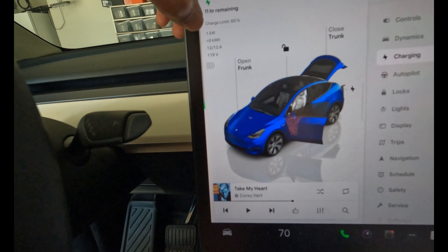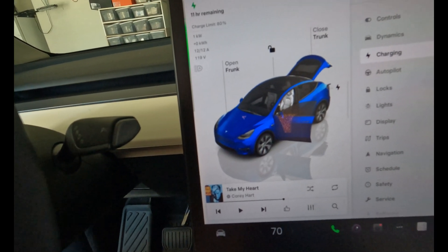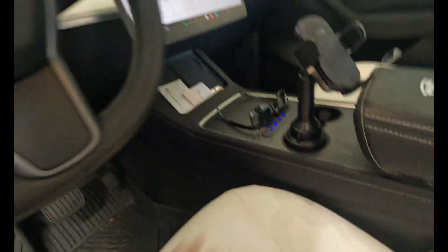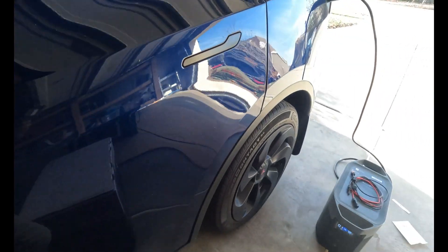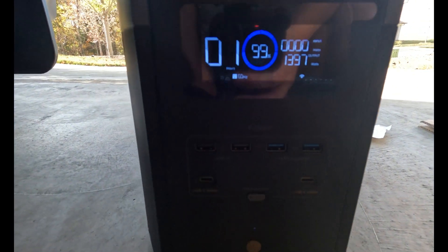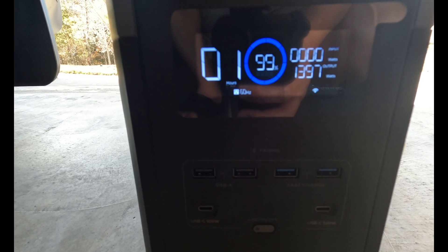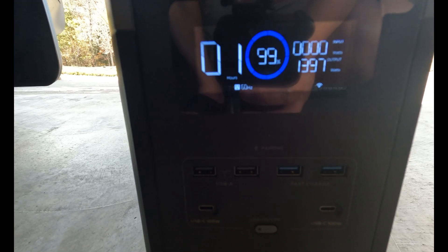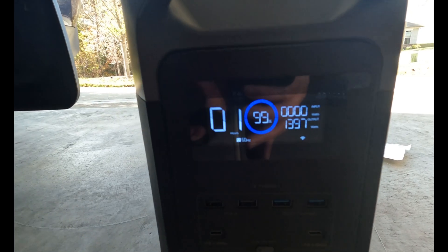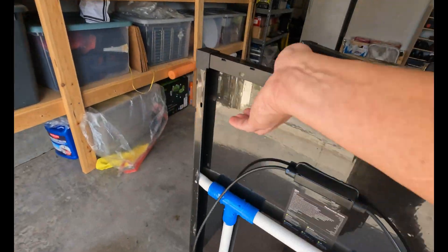It's drawing 1 kilowatt. If I have to charge from 61 to my setting at 80 percent, it will take about 11 hours — slow, but let's see. Right now it's drawing 1,397 watts to charge, and without any solar input I'd be able to charge for about an hour with this load.